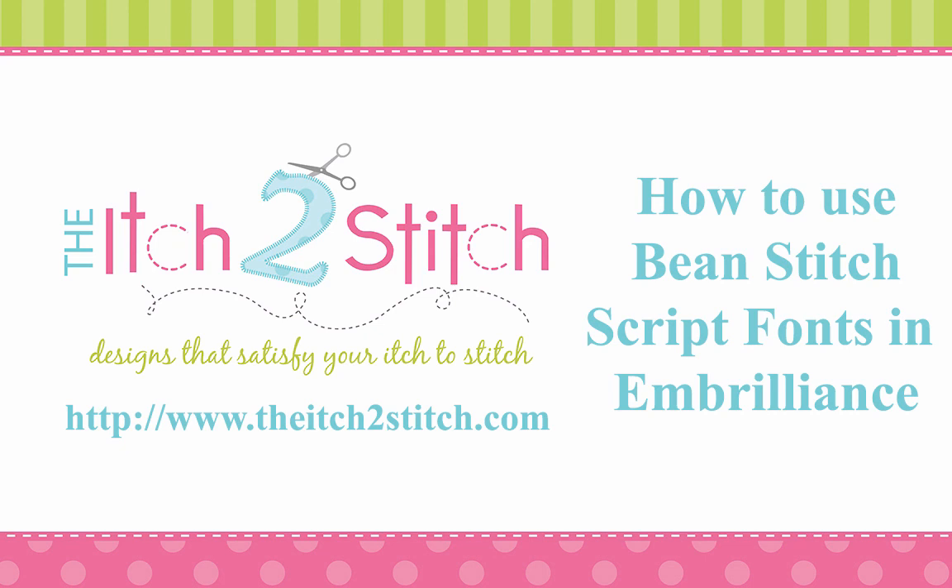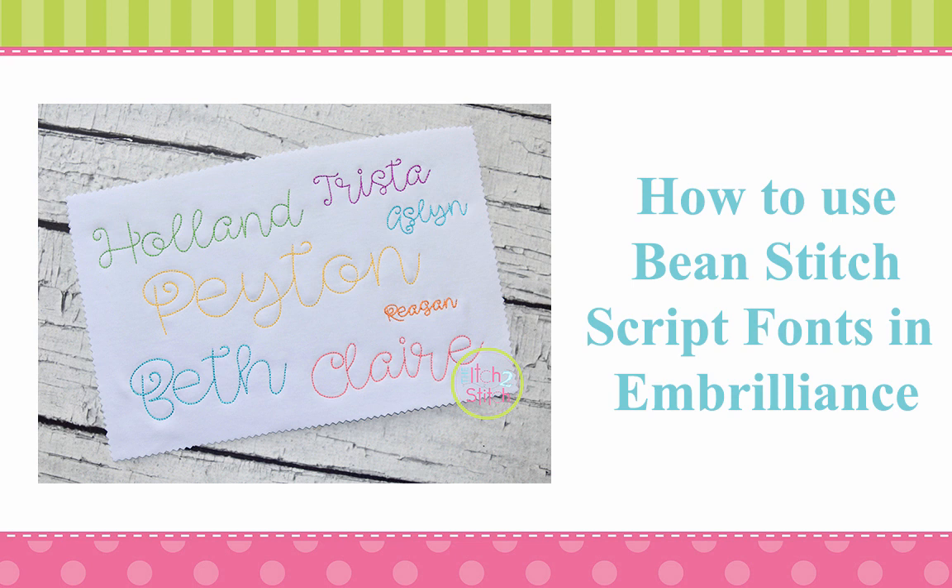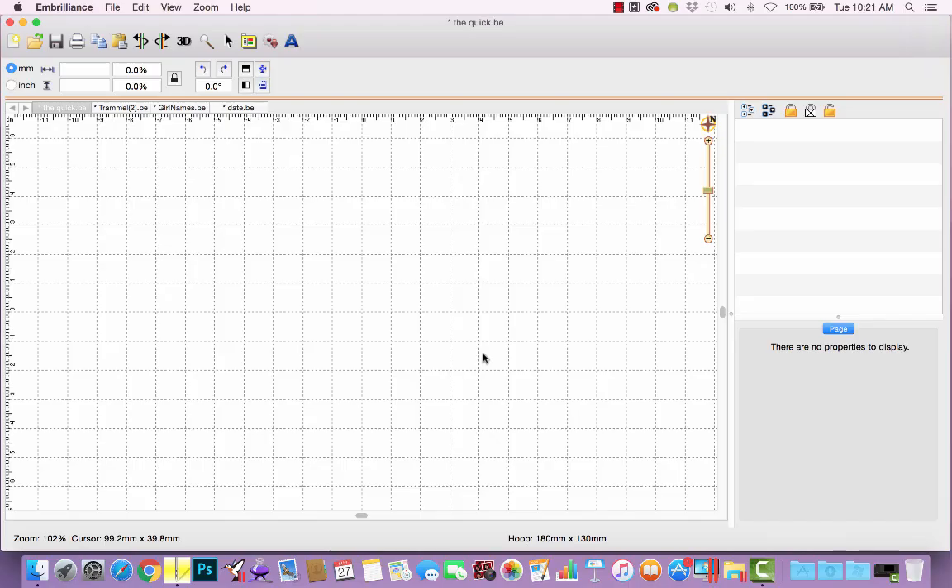Hi, this is Janae from the Itch to Stitch. In this video, I will offer tips for using our Lemon Meringue Bean Stitch font in free software from Embrilliance. I'm currently running Embrilliance in express mode, which is the free portion of the program.